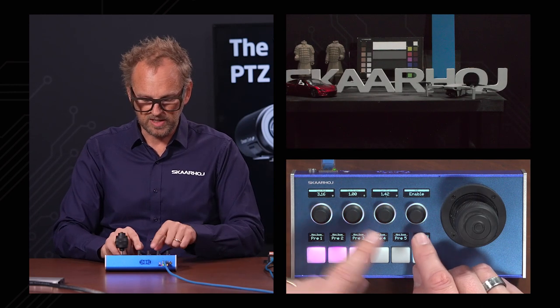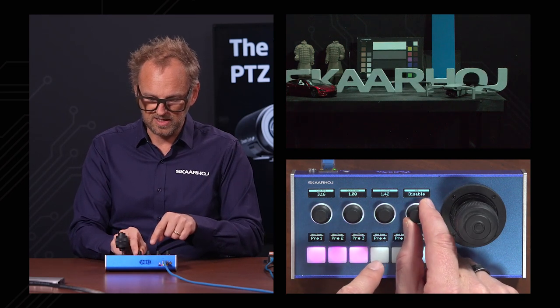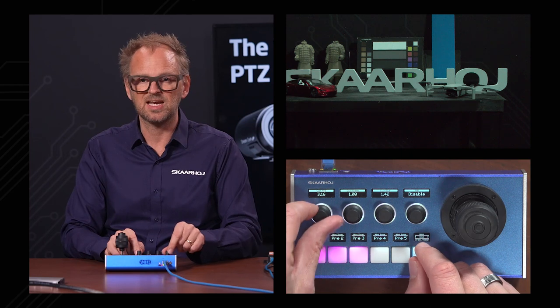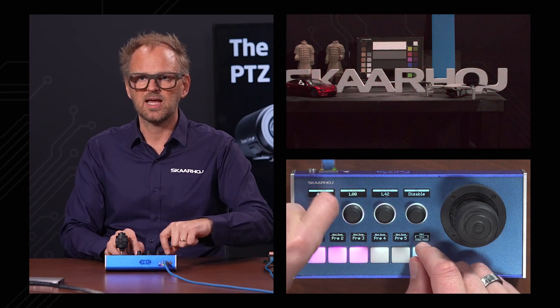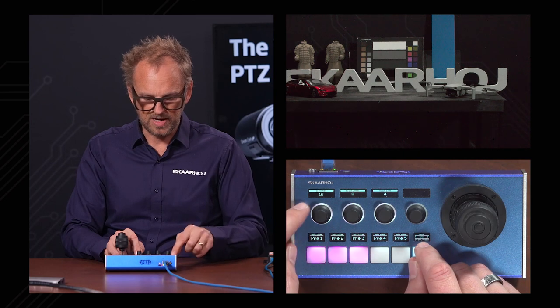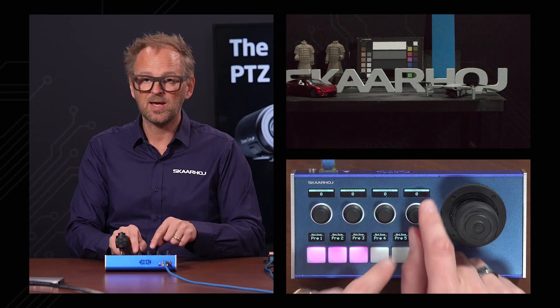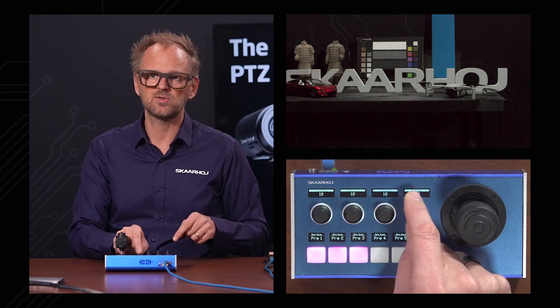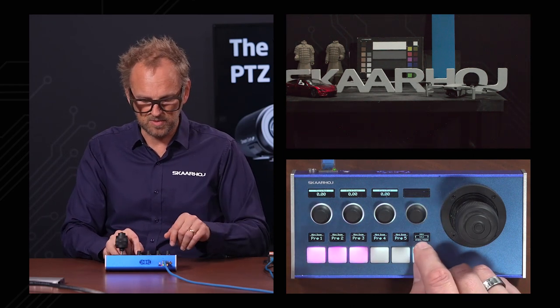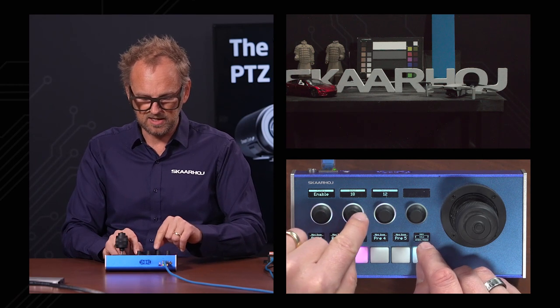On the home screen we have automatic exposure control, gain, and exposure time. Moving through the pages, we have gain for red, green, and blue — currently unavailable because auto white balance tracking is enabled. Disabling that lets us manipulate the red and blue gain. Further on we have black, red, green, and blue; offset for red, green, and blue; and pedestal, which will be useful on our RCP. We also have flare, and filters with detail and noise.